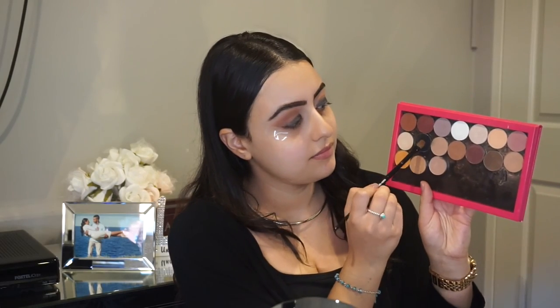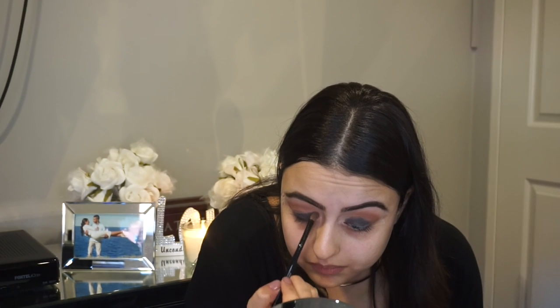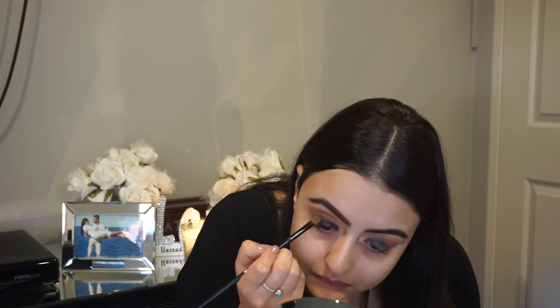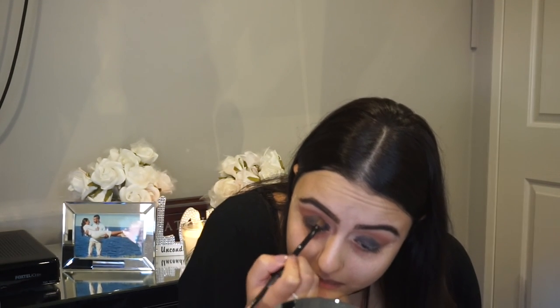We're now going to be jumping into the Makeup Geek shadows and using the color Corrupt with a flat eyeshadow brush. We're just going to be packing this all over the lid — it will give it a nice black look. It's so pigmented! I absolutely love this color. You can build it up to the intensity that you want — I was building it up really slowly so you can do the same.